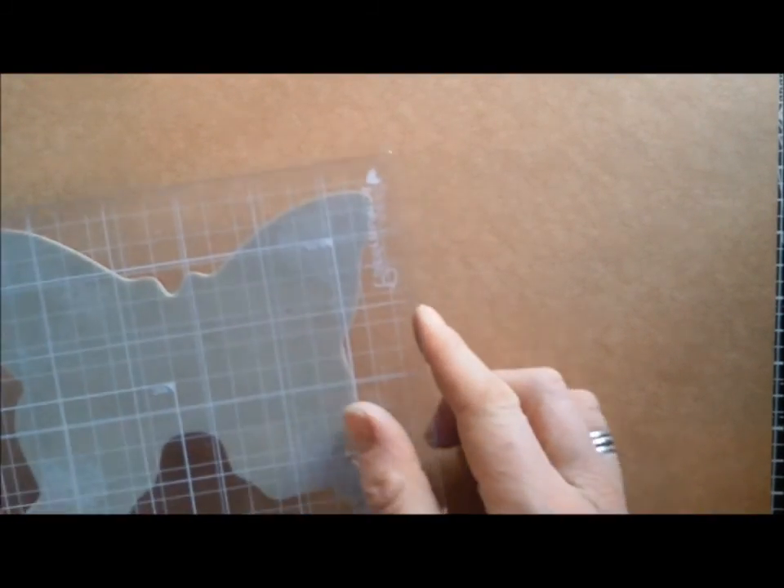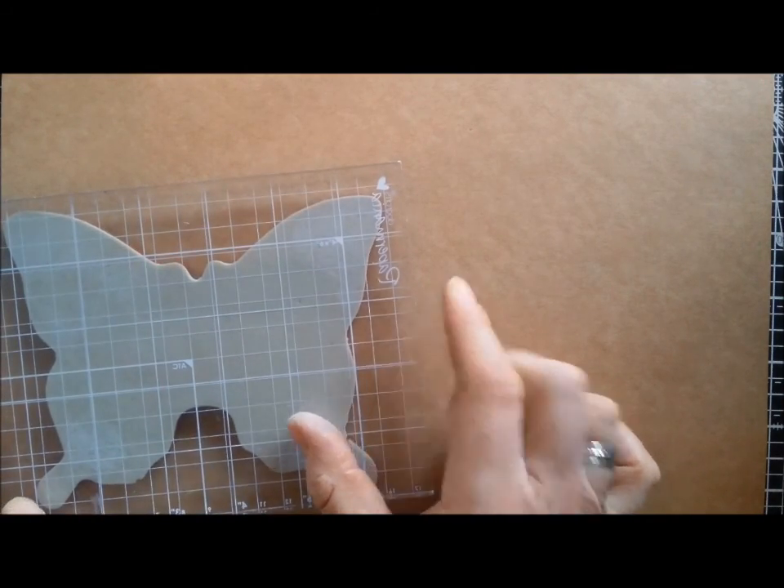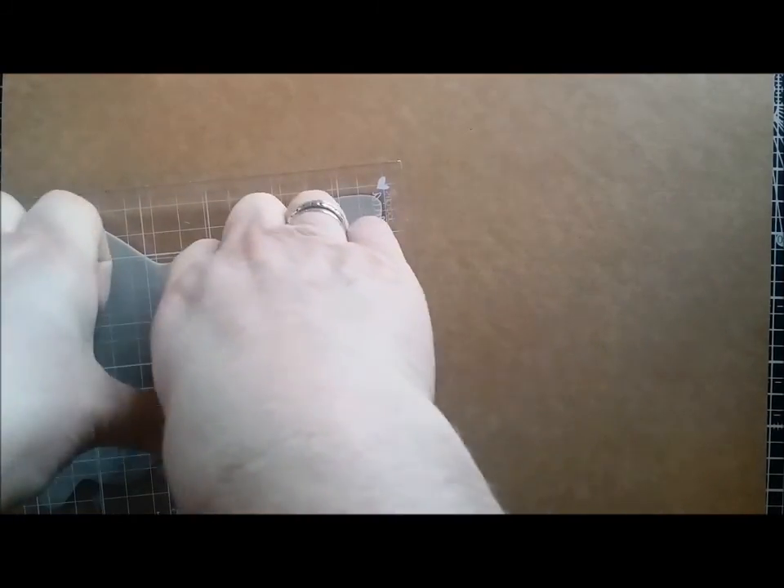I'll just stamp that where I wanted it to go. I've got no samples to show you this morning, so we're going from scratch — I hope it turns out okay. I'll give this a good press. You can hear the sticky as it comes off the paper.